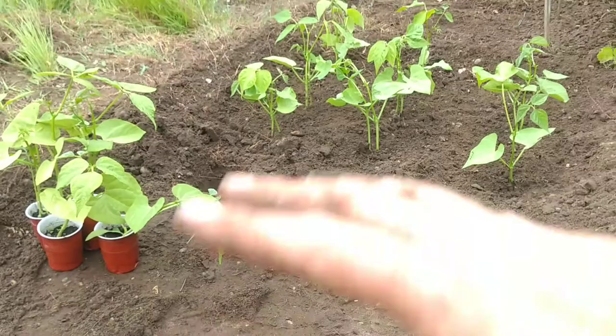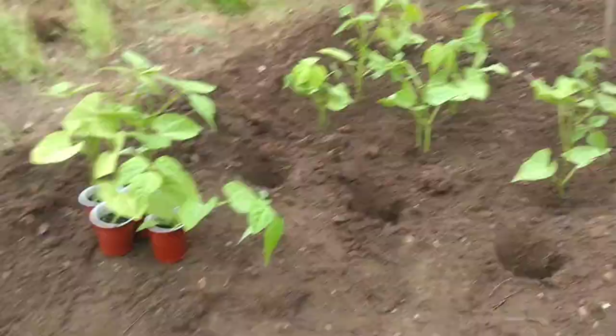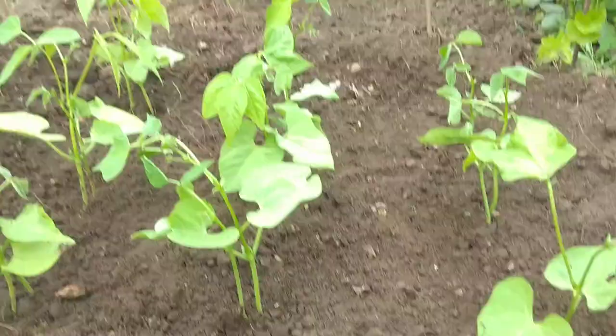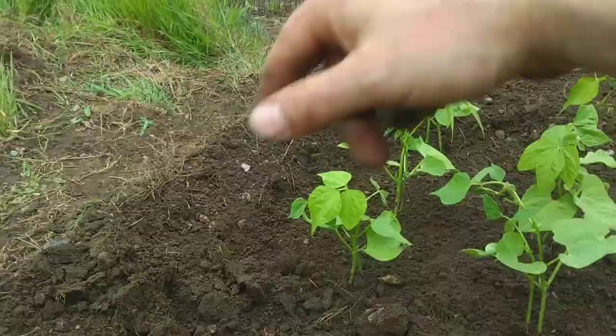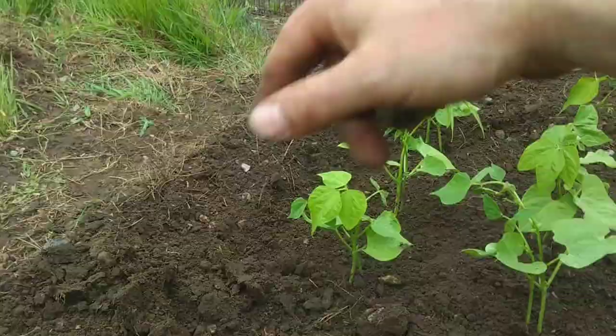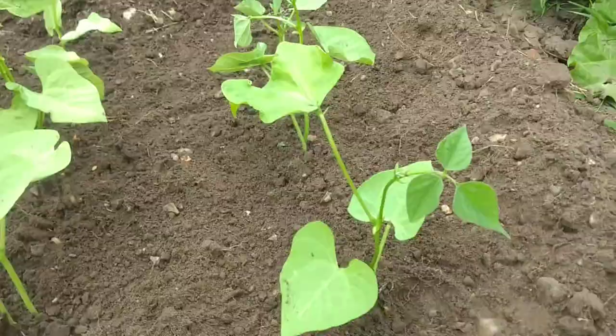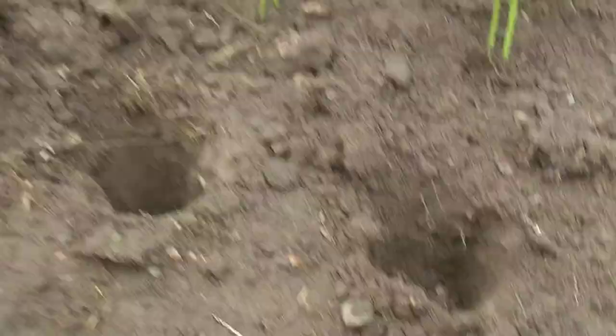These are dwarf beans. I haven't staked them yet - they don't really get that much bigger than they are now, but if I need to stake them I can just put a stake in each end and run a line of string down each row and tie them to it. Last time I grew these they only got to about just over a foot high. I think I've found an ant's nest, but never mind.